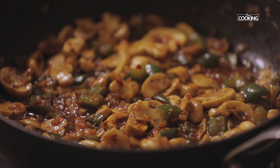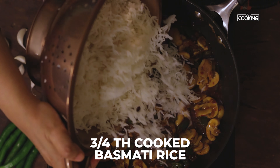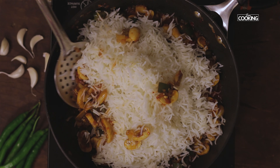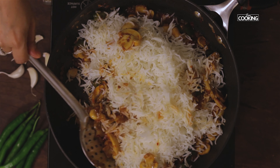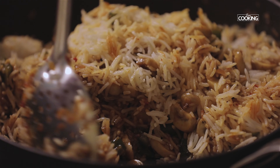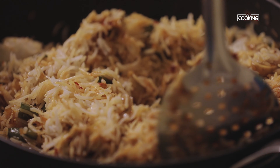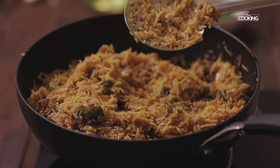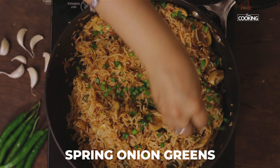The mushrooms are cooked well and the gravy has thickened. Now add the cooked rice and mix well — be careful not to break the rice while mixing. Finally, garnish with some spring onion greens.